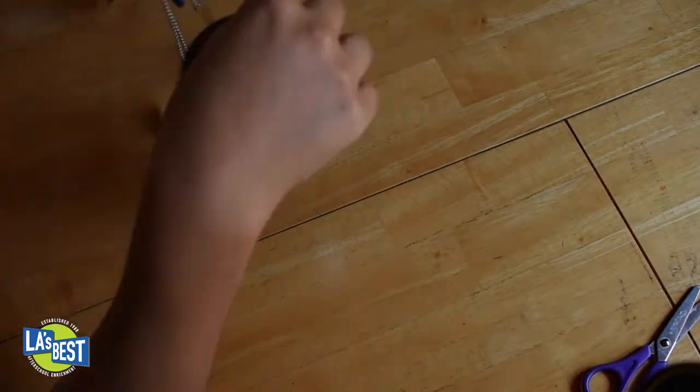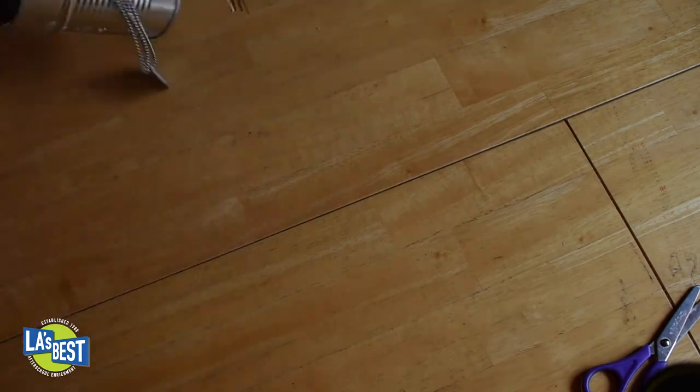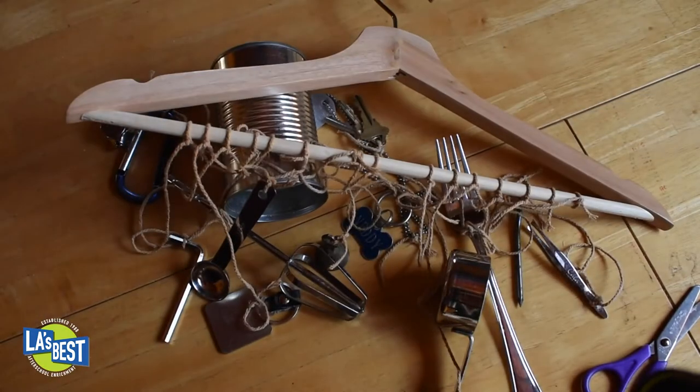Next, tie your items to your coat hanger. The heavy items should be towards the middle so that it balances out. Make any changes you think might make your wind chime even better — experiment with it and make it sound the way you want it to sound.